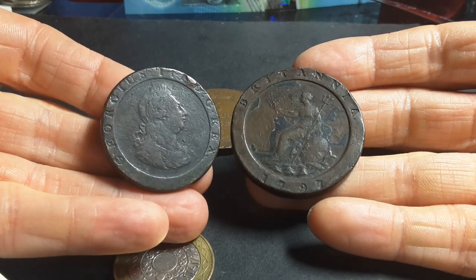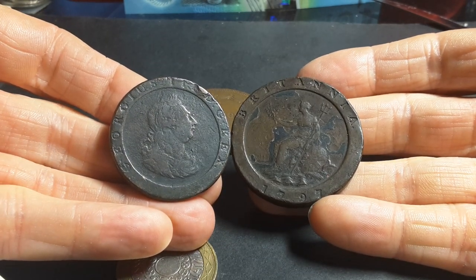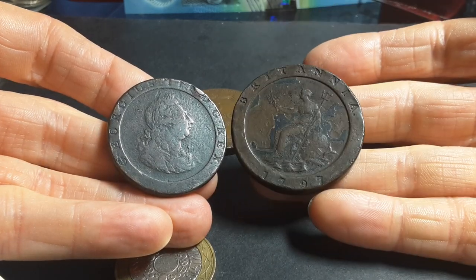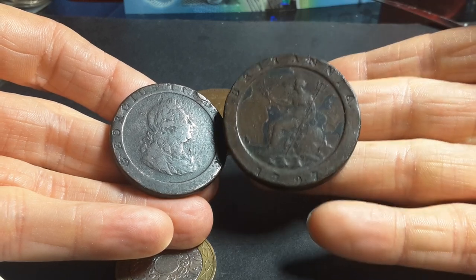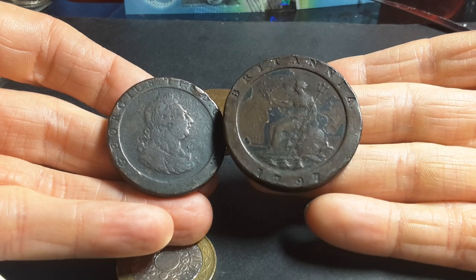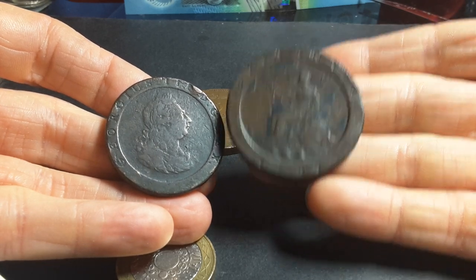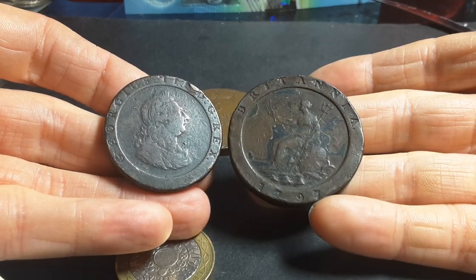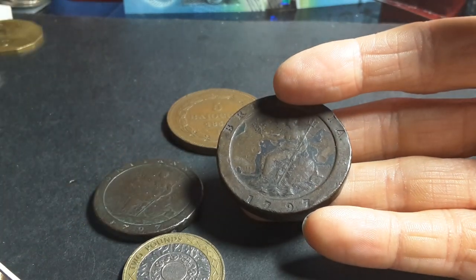So this tuppence coin would have equaled four pence in the colony. Because the value was twice that of anywhere else in the United Kingdom and Canada, coins would have stayed in the colony. If you spent four pence worth of stuff in Australia but then took the coin back to the United Kingdom, you could only spend it as a two pence coin — a loss of value.